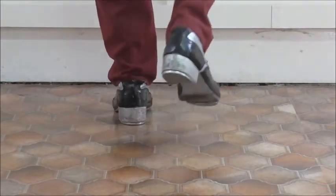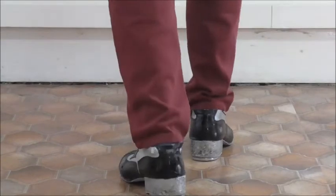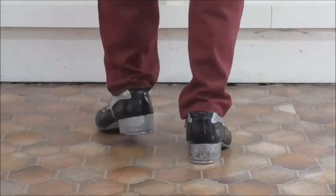So tap, step, clop, slide, back. Step, truffle, knee, toe, toe.